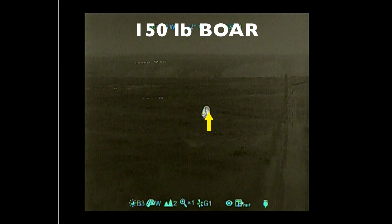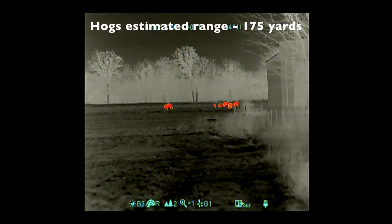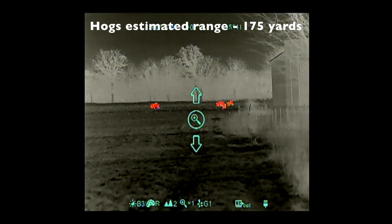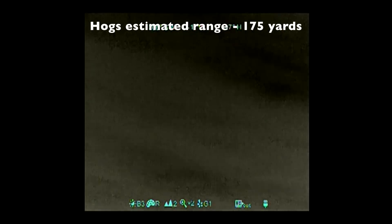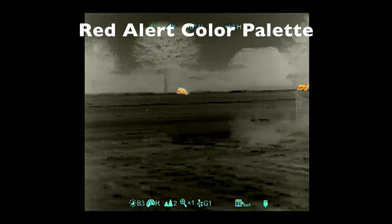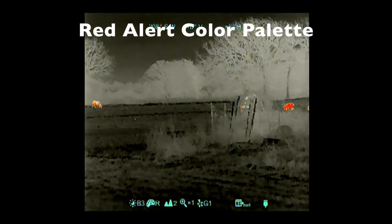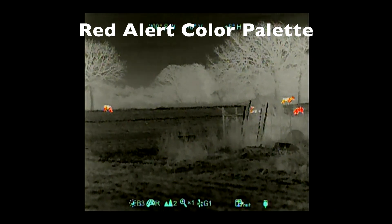Three, two, one. I missed him up here. Yeah, the back.